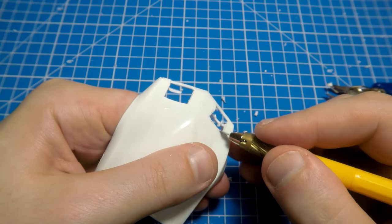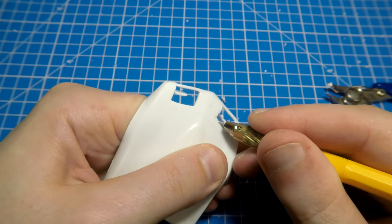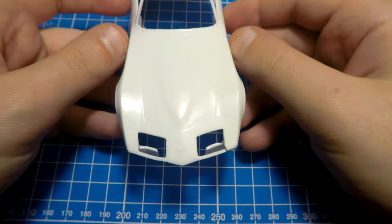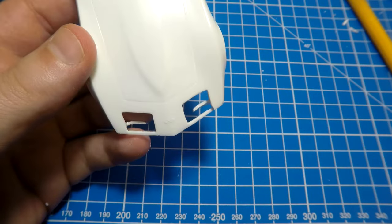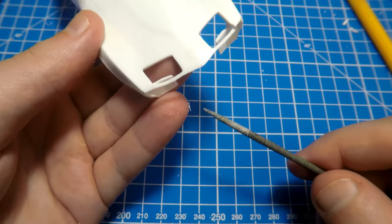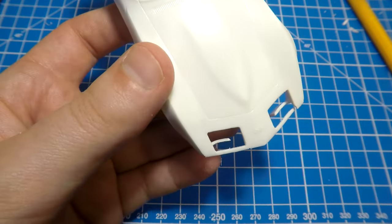You can close your eyes if you are not ready for such modeling cases — just joking. Finally, with a sharper knife we can make some corrections, and we received a much better result. We don't need perfection here because anyway we will add rusty effects.